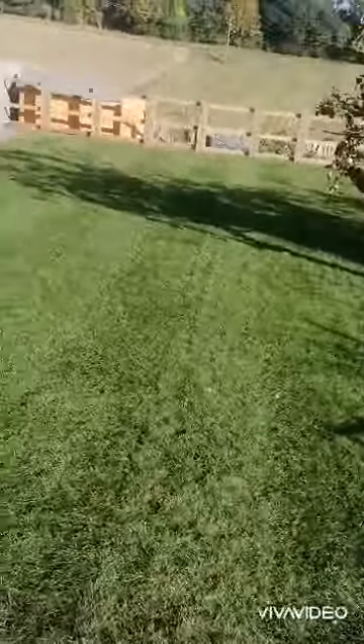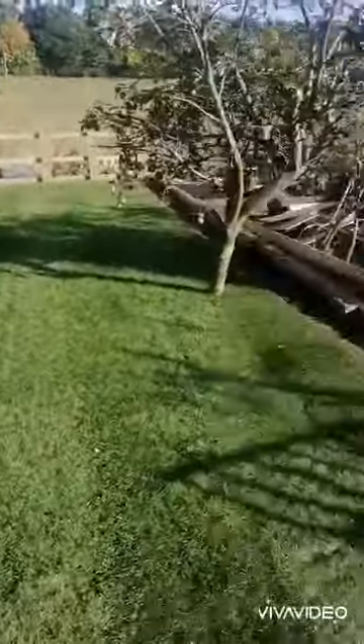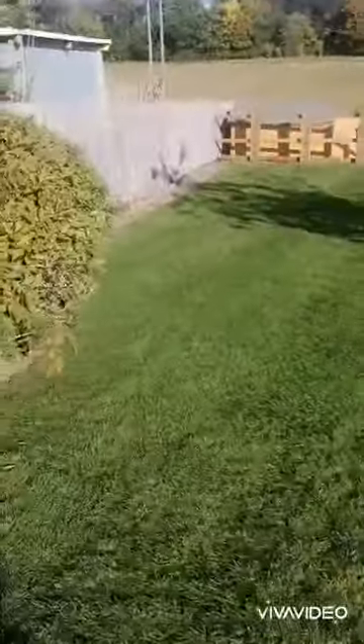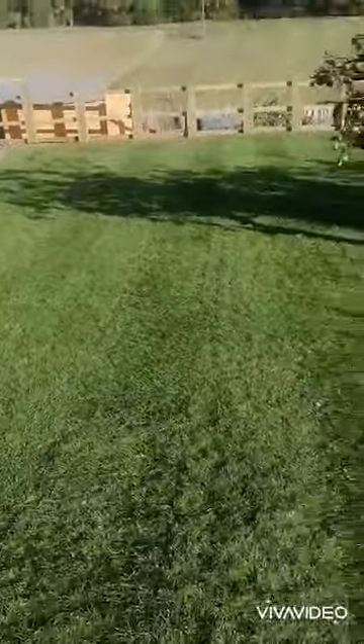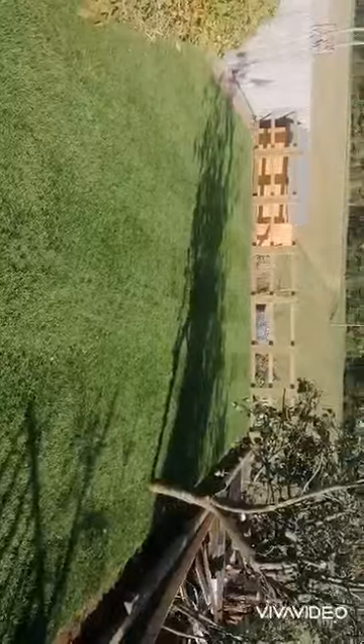Look at that — beautiful cut around the tree, lovely borders for plants all the way around. Pat on the back.